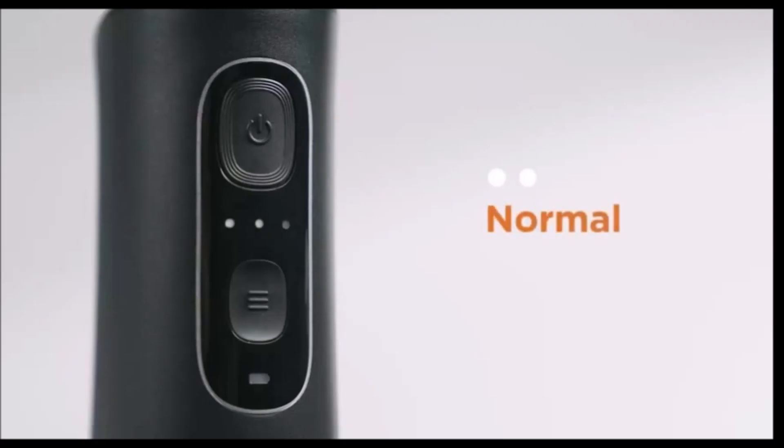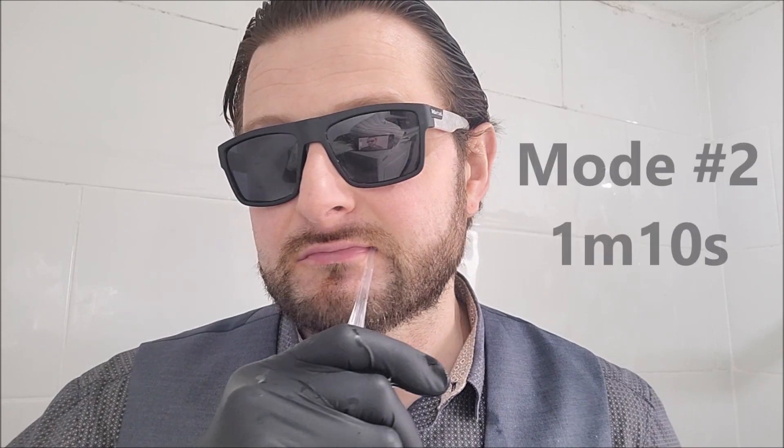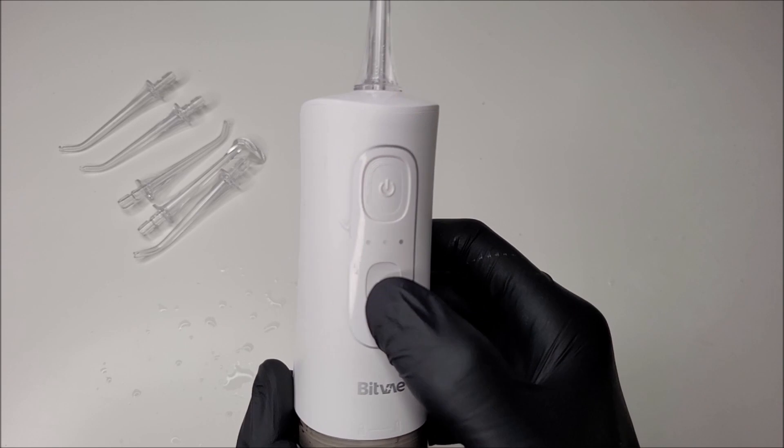When it comes to the second mode, the water pressure is a little stronger at around 70 to 90 psi, and it does pulsate the water rapidly. Personally, I think this was an adequate mode for myself — it was not over the top powerful, but it did loosen some of the plaque without making me feel any discomfort whatsoever. Within this normal mode, the water lasted 1 minute 10 seconds exactly.